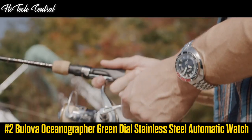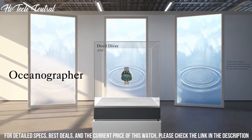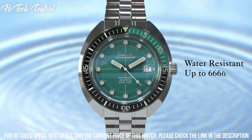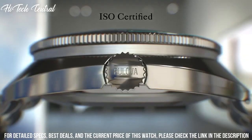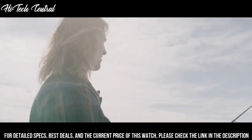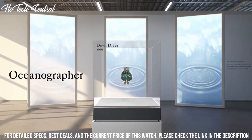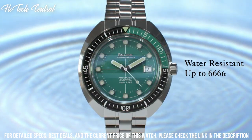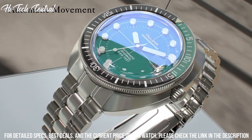Number 2: Bulova Oceanographer Green Dial Stainless Steel Automatic Watch. Dial type: analog, luminescent hands and markers, date display at the 3 o'clock position, automatic movement with a 42-hour power reserve, scratch-resistant sapphire crystal, screw-down crown, solid case back, round case shape, case size 44 millimeters, case thickness 15 millimeters, band width 20 millimeters, fold-over clasp with a push-button release, water-resistant at 200 meters (660 feet). Functions: date, hour, minute, second. Additional information: special edition, dive watch style, Japanese movement.